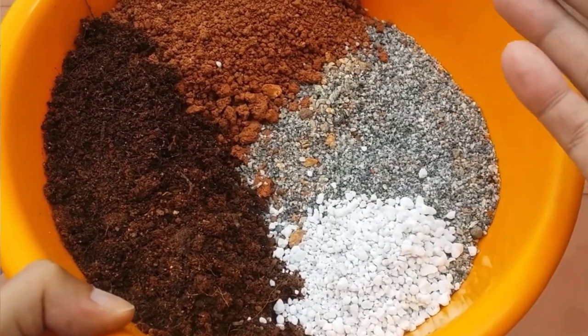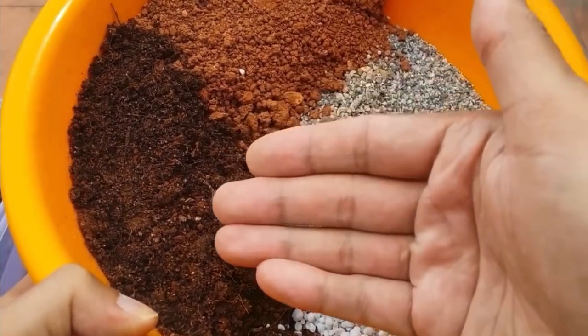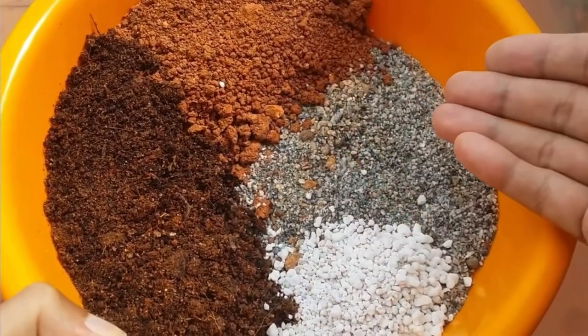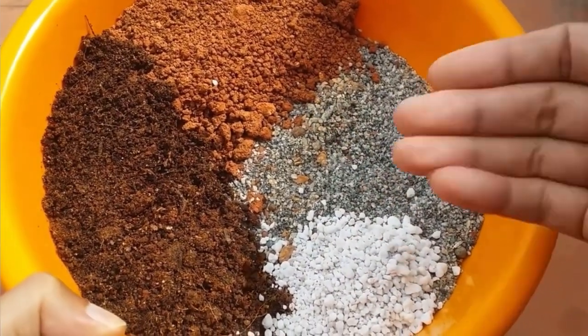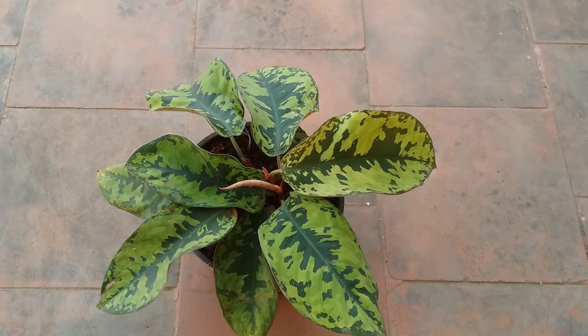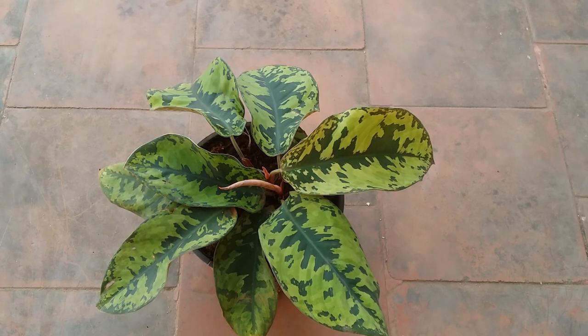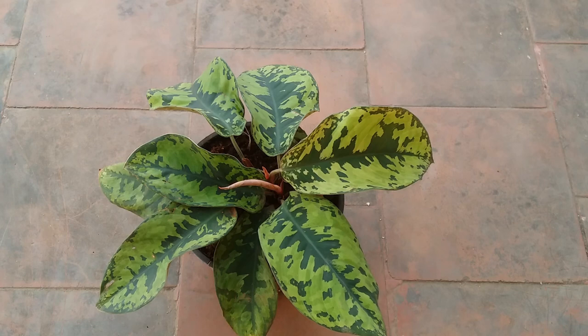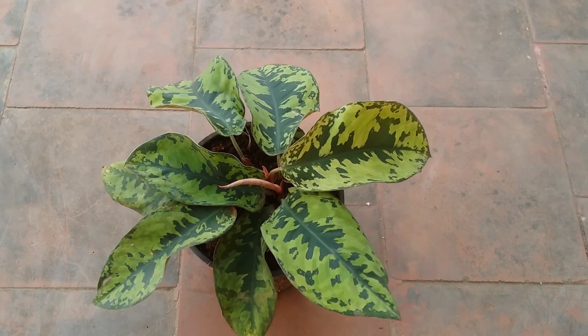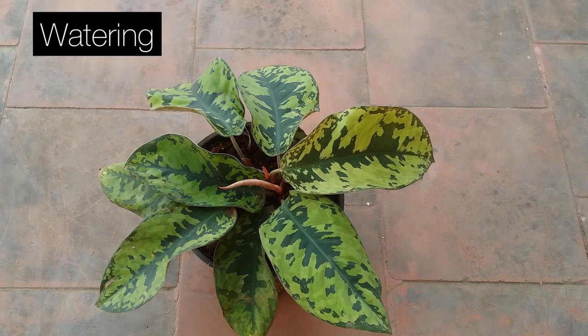This is the usual soil mix I use for all my plants, including foliage and flowering plants. Regarding nutrients, I do not use any solid fertilizers — I only go for liquid-based fertilizers, be it compost tea, banana peel fertilizer water, or onion peel water. I prefer liquid-based fertilizers because they tend to get absorbed by the plant much faster.